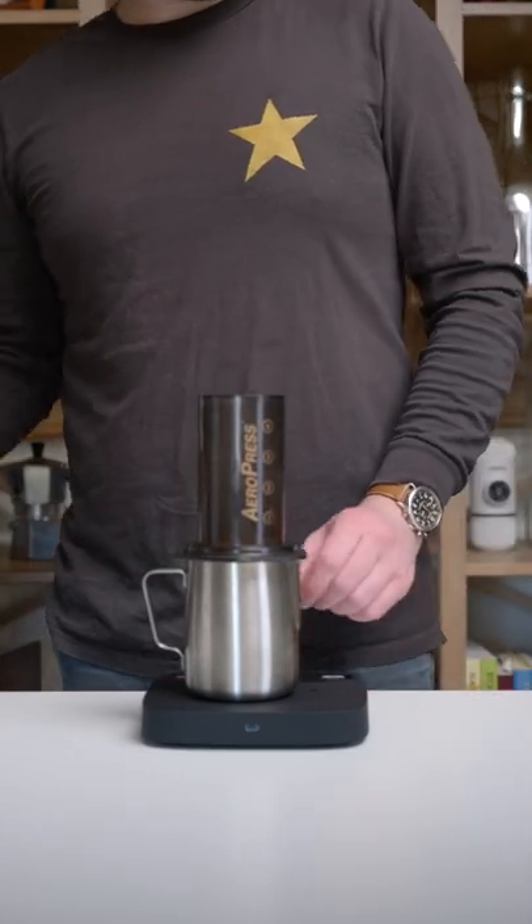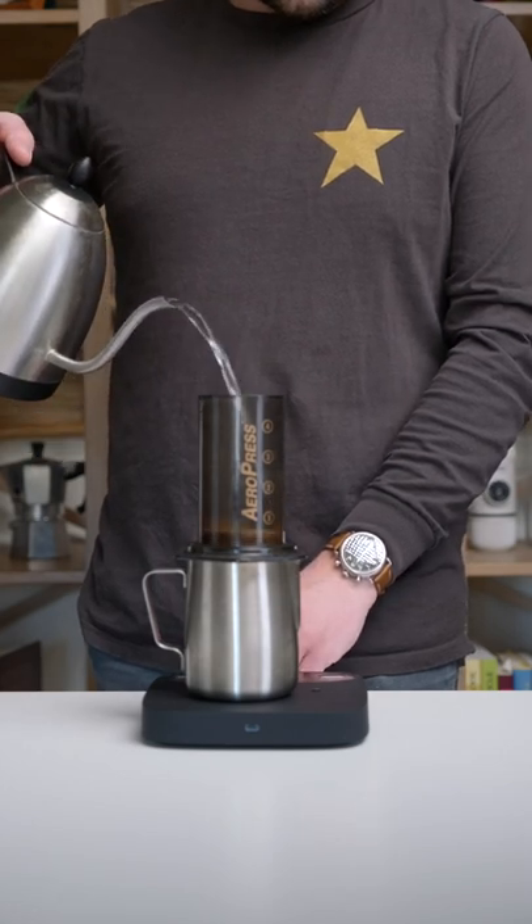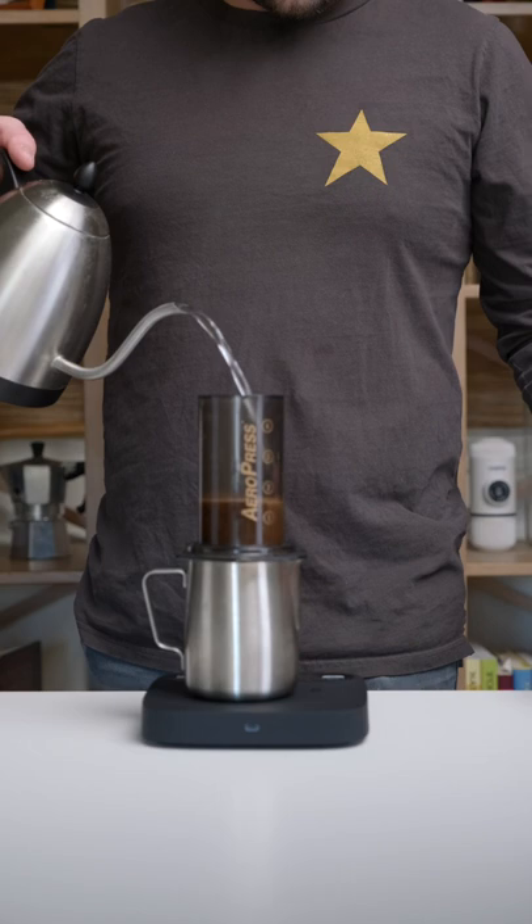Now we are ready to begin pouring water. We have water at 208 degrees Fahrenheit and we are pouring 200 grams of it as quickly as possible.